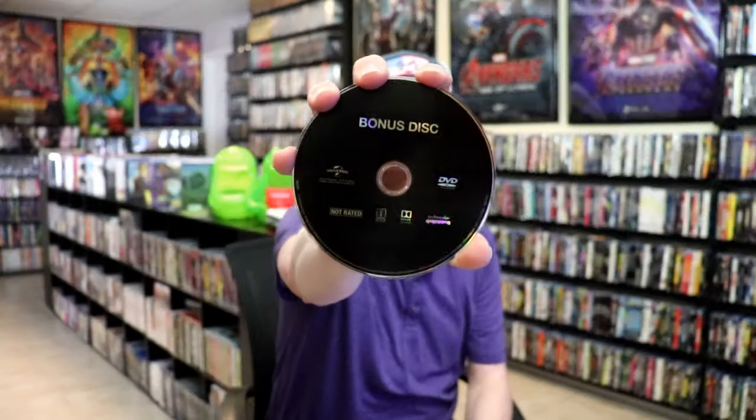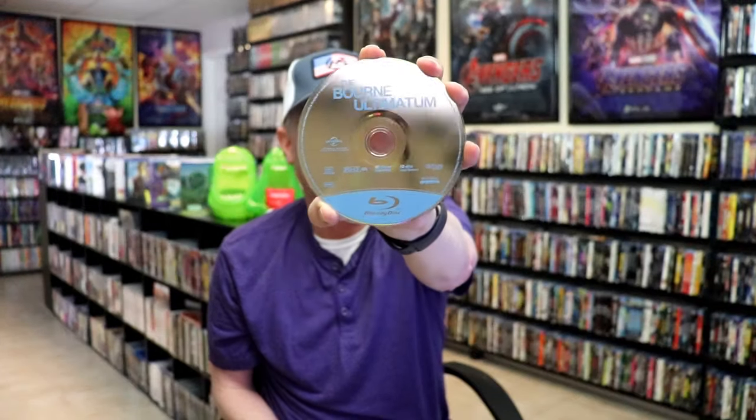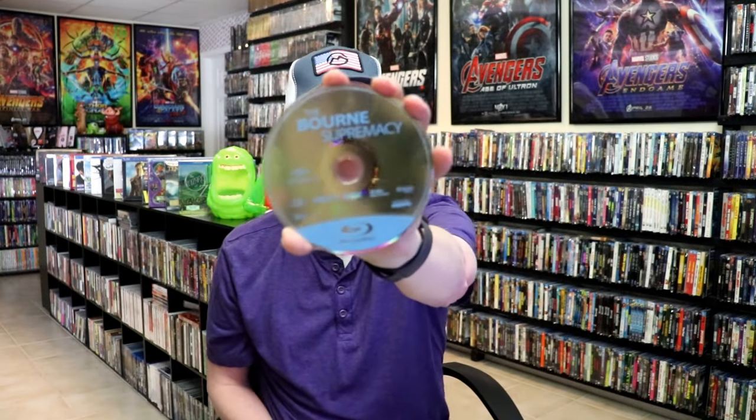We do have stacked discs. I'm going ahead and removing the discs from the containers so we can see it all. So there are five discs total. First up we have the bonus disc which is a DVD, all in black. And then we have the Bourne Legacy with some disc art. We have the Bourne Ultimatum with no disc art. This will probably be the Bourne Supremacy with no disc art. And then we have the Bourne Identity with no disc art.